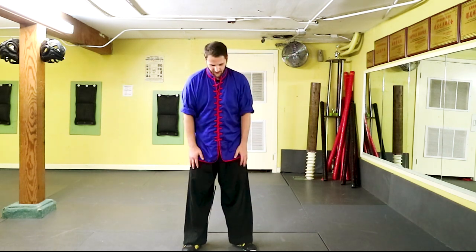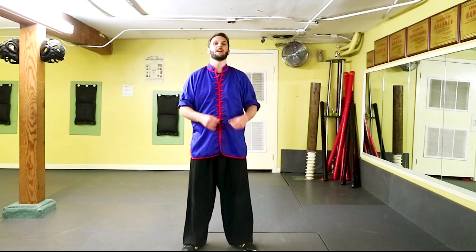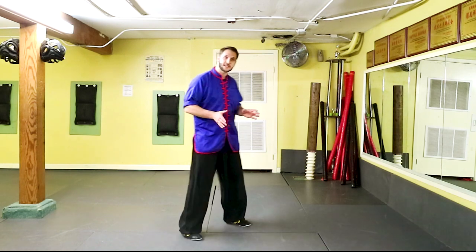Hey, what's up, this is Sifu Cuddle, and for this Kung Fu combination we're going to be working with a lot of jumping. Jumping is actually very important because it works on explosive power for using your legs, and we're going to be involving a lot of coordination as well, because we're going to be using the hands in different motions as you're jumping back. Let's get to work.